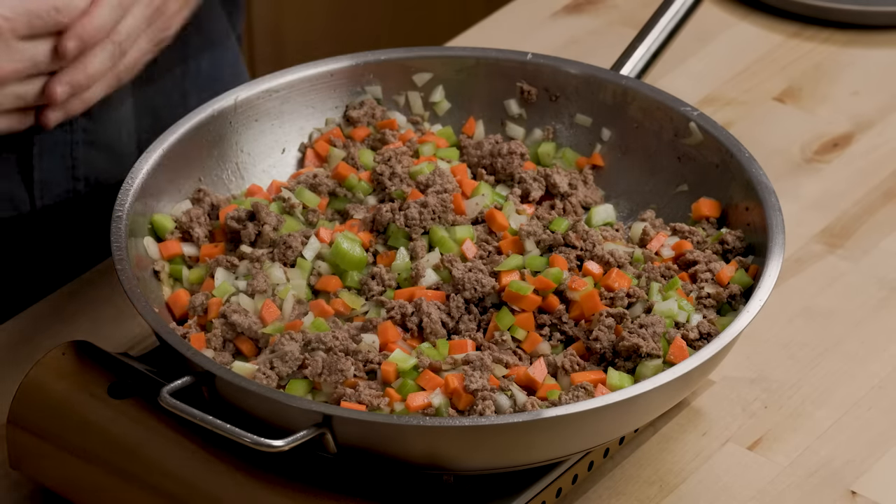Let these vegetables soften up for a few minutes. Then get your oven set to 400 degrees Fahrenheit, with one rack at the middle level and one rack at the upper level.